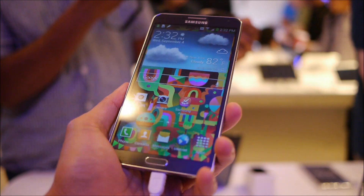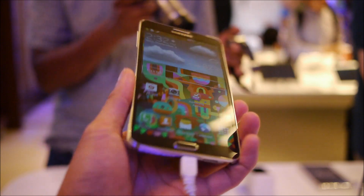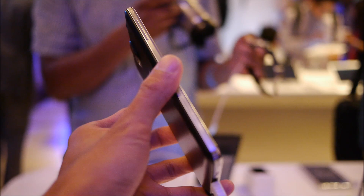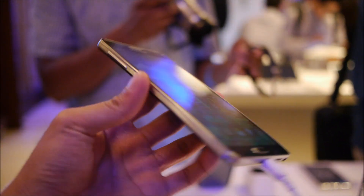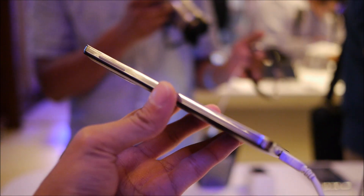You see all the improvements in terms of the hardware and the thin profile of the handset, but aside from that it's the same old Note smartphone that we know and love. So first of all, let's talk about the design. With this latest version, they made improvements to making it lighter and even thinner than its predecessor.